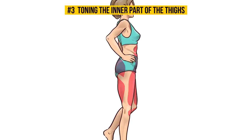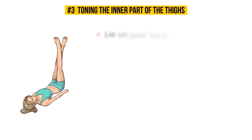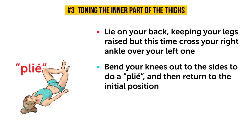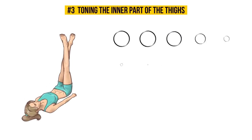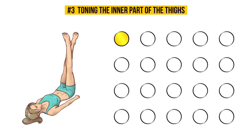Number 3: Toning the inner thighs — because let's be real, who loves inner thigh chafing? Nobody. Lie on your back, keeping your legs raised, but this time cross your right leg over your left one. Both legs should be tensed and pressed against each other. Bend your knees out to the sides to do a plie and then return to the initial position. Repeat 10 times with your right leg over the left and 10 times with your left leg over the right. This exercise is incredible for working and toning your upper legs, buttocks, and abs. Make sure your legs are always flexed and pressed against each other so you feel the pressure in your legs.